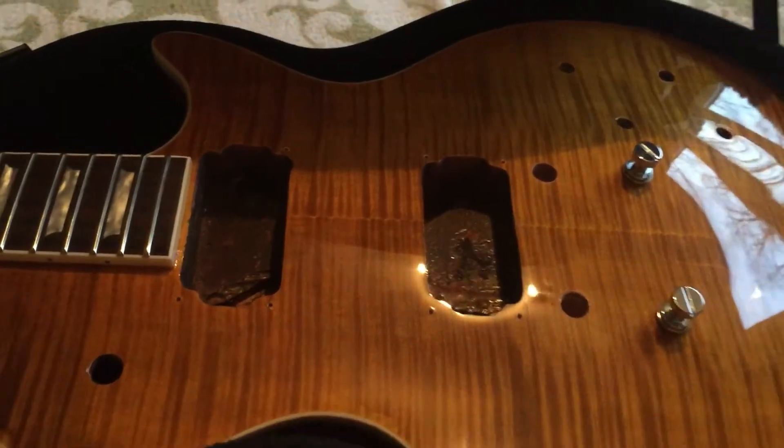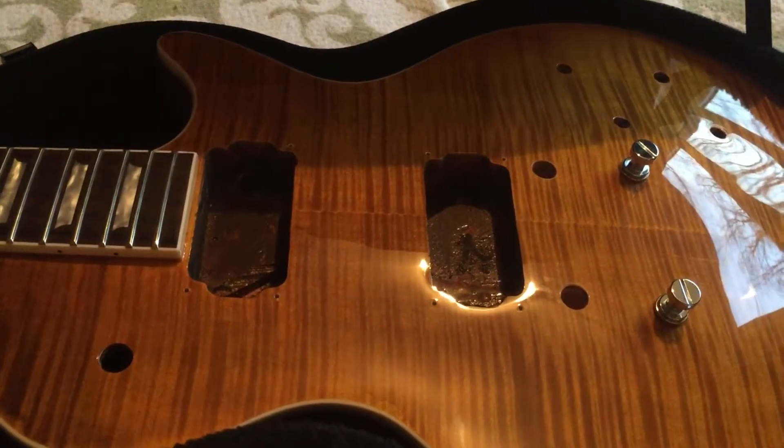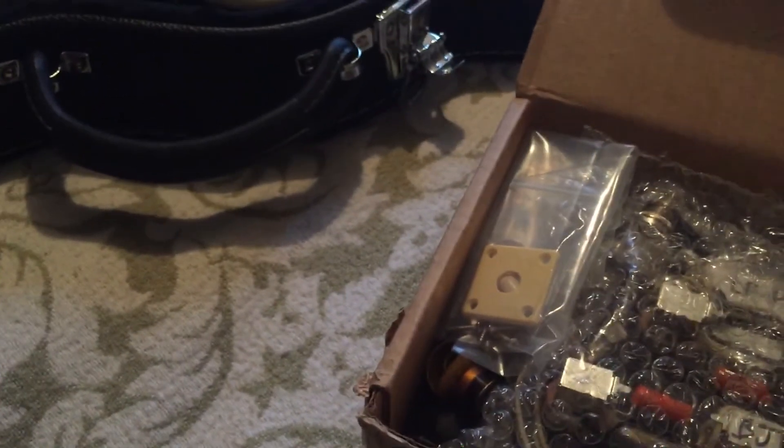All the electrics, as you can see, I've now stripped. I've got all my bits and pieces in one little box: pickups, a new plastic jack plug cover, some little pointers for the control dials — more authentic, as with the AFD model. The knobs are a little amber.